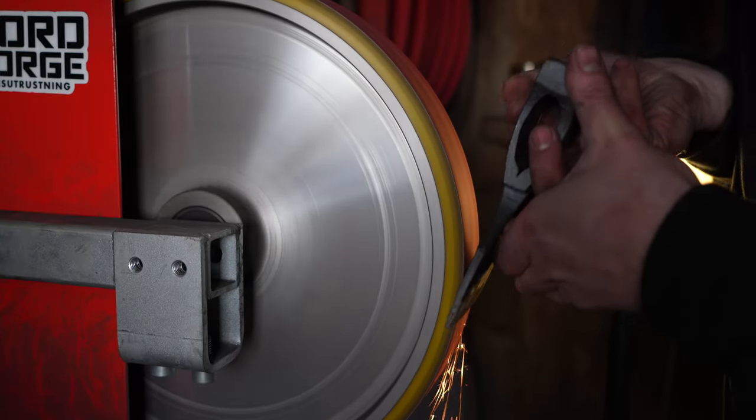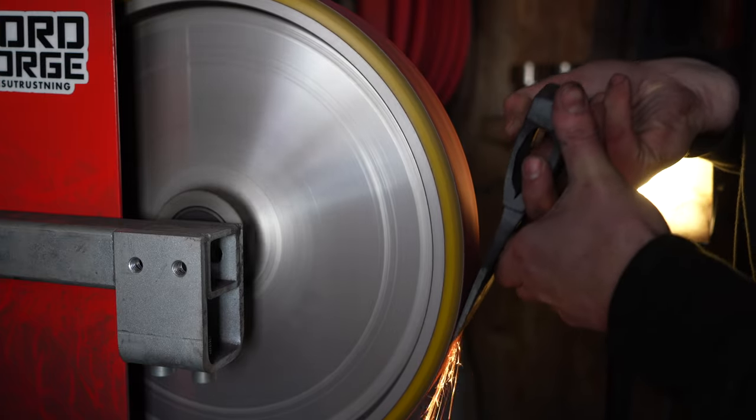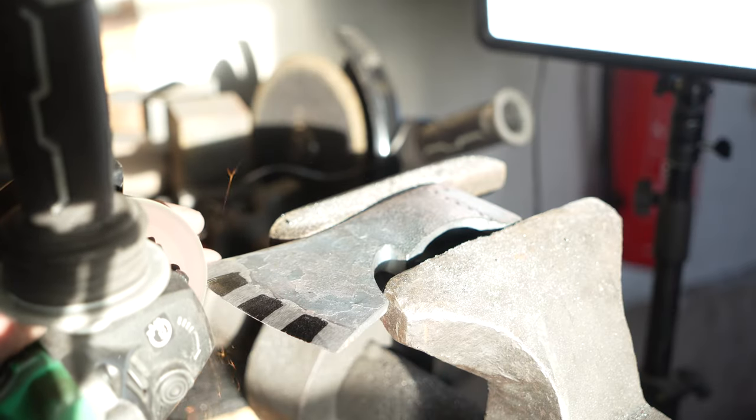I use my belt grinder to rough in the edge of the axe. And now it's time for something that really feels weird to do, and that is cutting in the teeth of this specific axe.